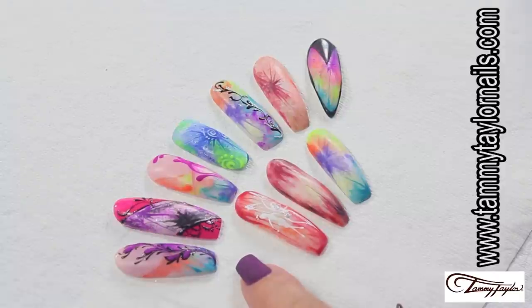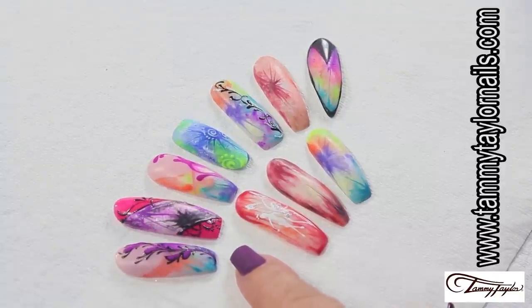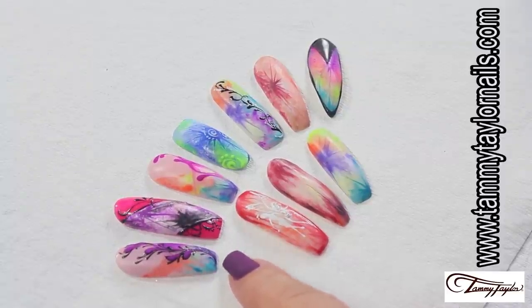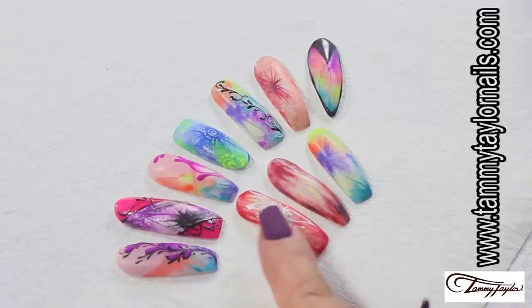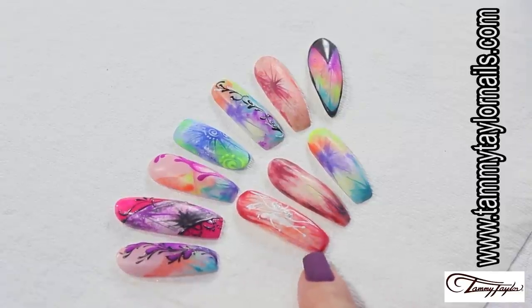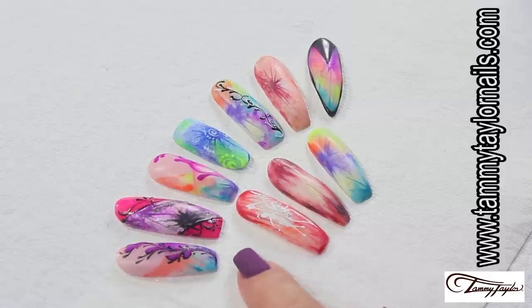Let's start defining what tie-dye is and when it becomes batik. Tie-dye is a combination of different colors together, making a beautiful background. We have regular tie-dye, and we also have dripping tie-dye. When you add an inside detail or design, it becomes batik. So now that we know what tie-dye and batik are, let's get started.